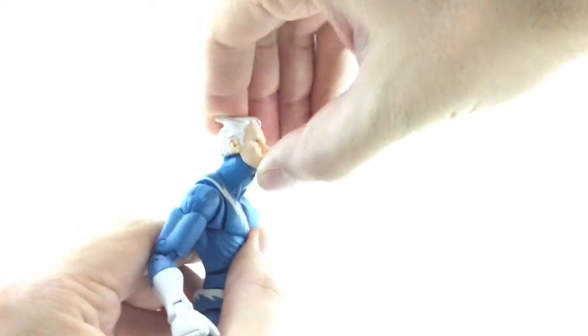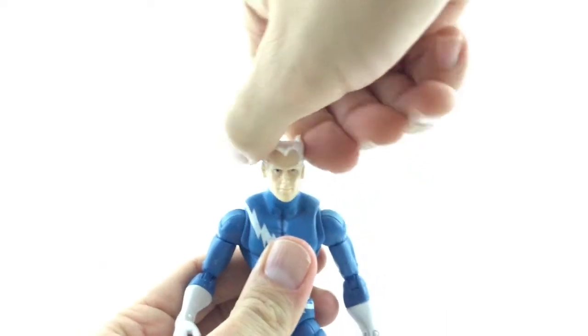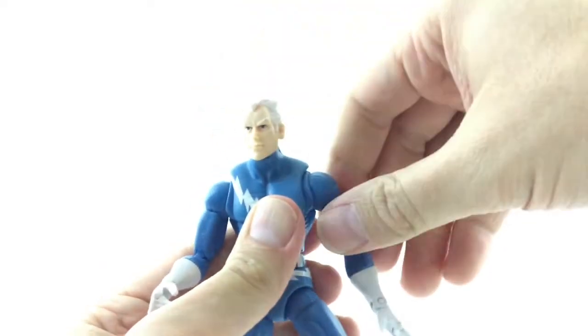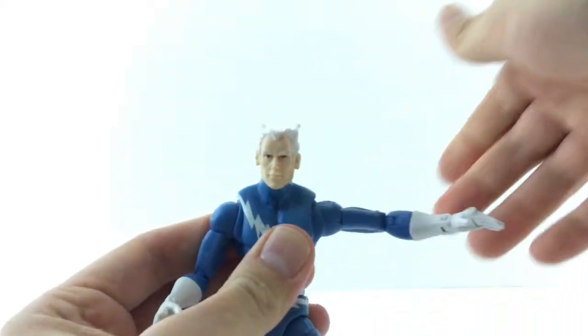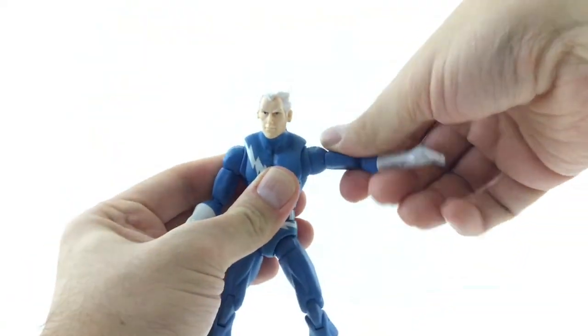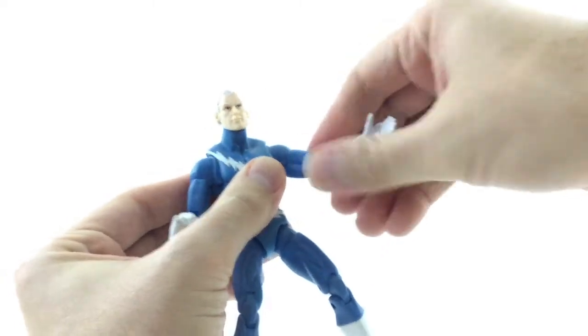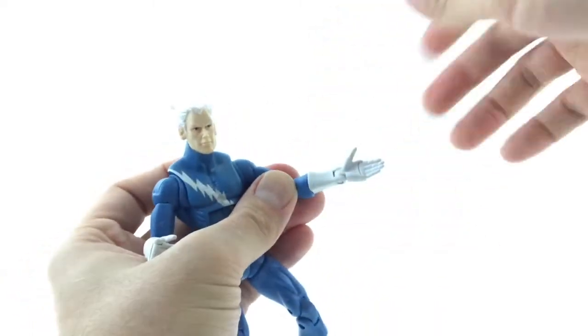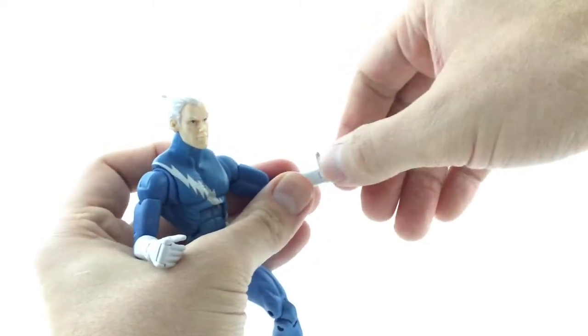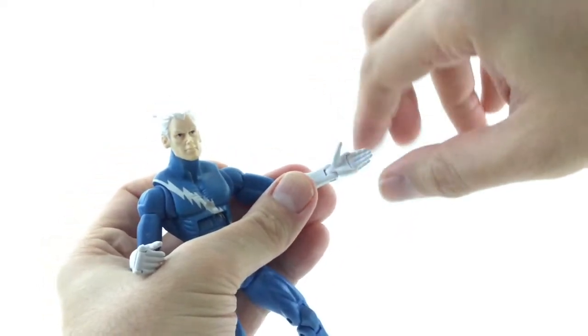So going over the articulation: his head looks up — that's about as far — looks down that much, and he looks left and right. Those are the older armpit joints. The arms move out and down, forward and back. He's got an upper bicep swivel, double-jointed elbows, forearm articulation, and a hinge at the joint. No wrist swivel.